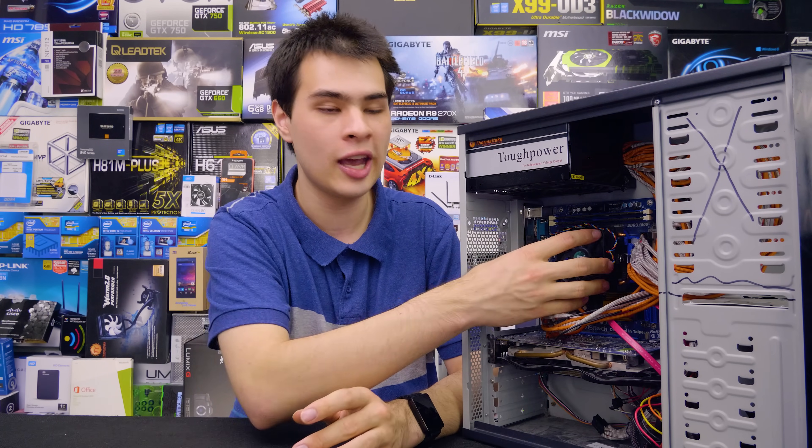A lot of the time when you remove the cooler to change thermal paste, you also give the computer a clean out, which may result in better temperatures — not necessarily because of better thermal paste, but mainly because you've just cleaned the computer. So all the systems have been cleaned out before we get started.